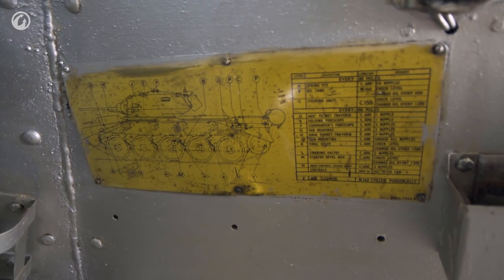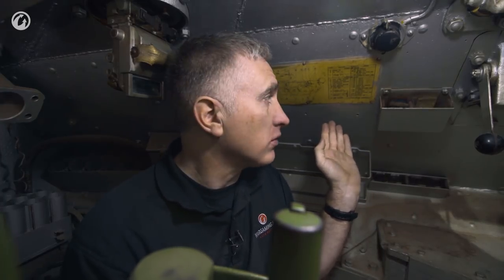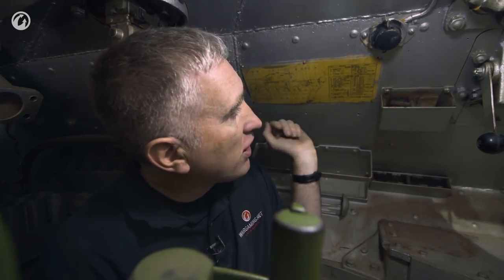It's not unusual to find the lubrication chart as part of the operator's manual. I don't often see, however, the lubrication chart riveted — or in this case screwed — to the inside of the turret wall. They obviously really want to make sure you follow this. Every 100 miles you go to item A, which covers all the spring eyes for the suspension: ten nipples to be done, presumably one for each wheel, using C600 lubricant.